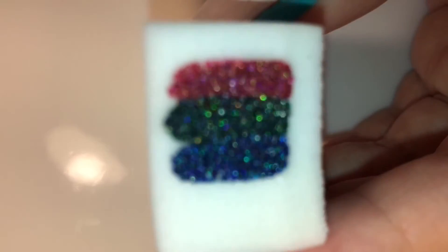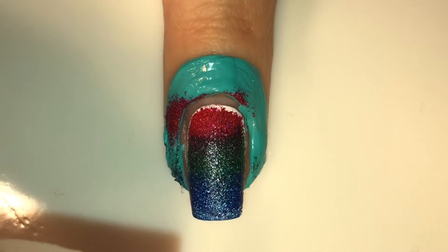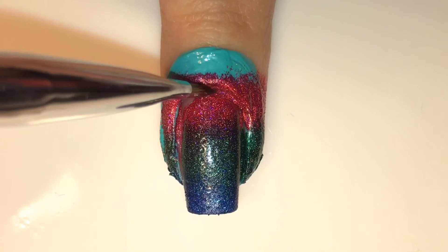First I'm going to be applying Realm of Erotica, then No Rest for the Wicked, and lastly Lucid La La Land. I'm going to roll it on my nail, and once I see that I've placed the colors correctly I'm just going to dab it in an up-and-down motion. I did about two coats of this because these polishes are crazy pigmented.